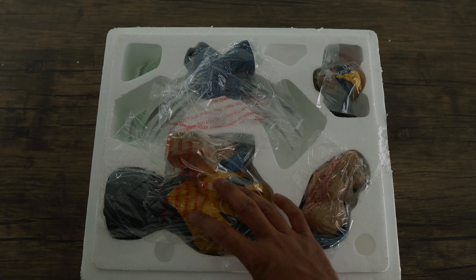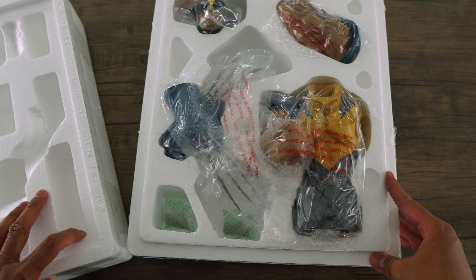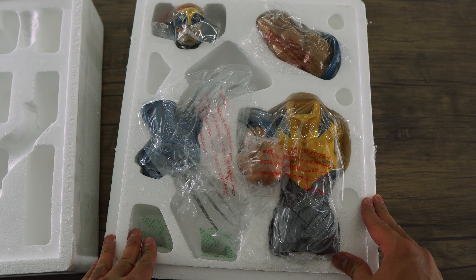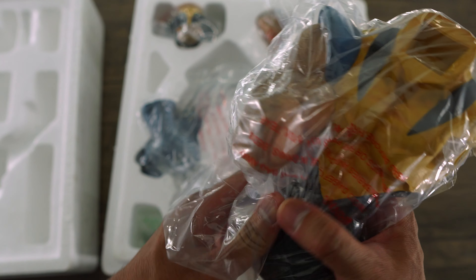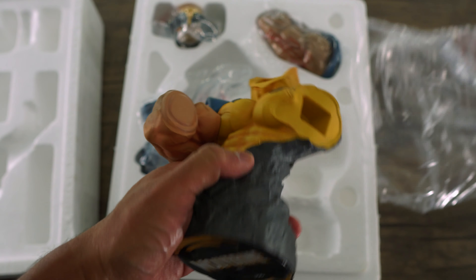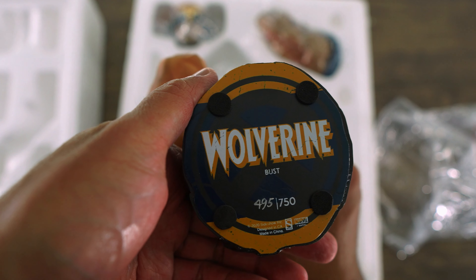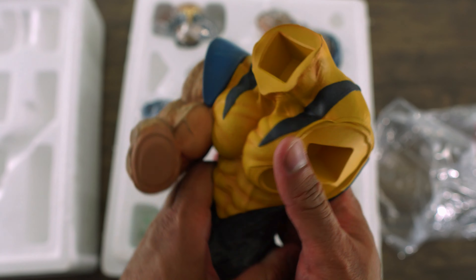Alright, let's open it up — wow, the statue is packaged all nice and neat. Let's check it out. Here we've got his body, and I have number 495 out of 750. Looking good so far.